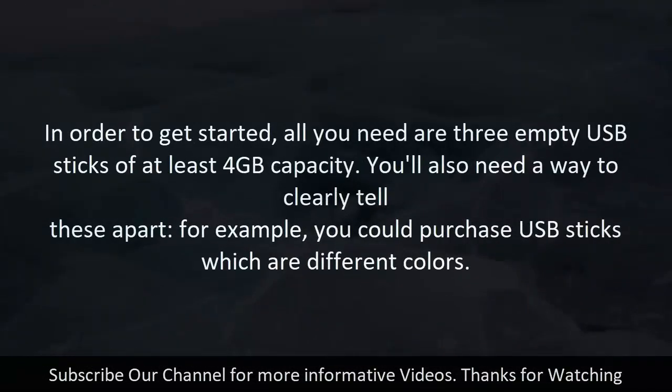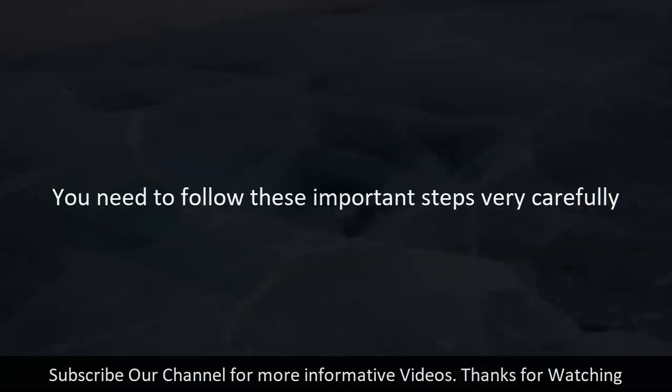In order to get started, all you need are three empty USB sticks of at least 4 GB capacity. You'll also need a way to clearly tell these apart — for example, you could purchase USB sticks which are different colors. You need to follow these important steps very carefully.